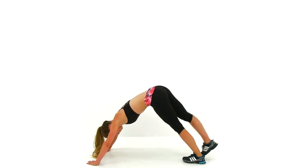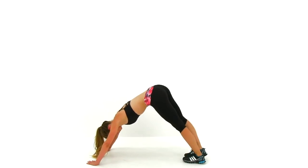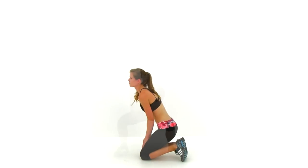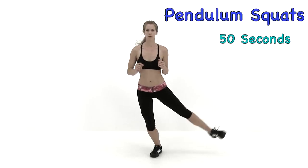We're almost done, just about five seconds left. Keep that motion going. Go ahead and let it relax. Let's go ahead and move on to the next exercise: the Pendulum Squats.